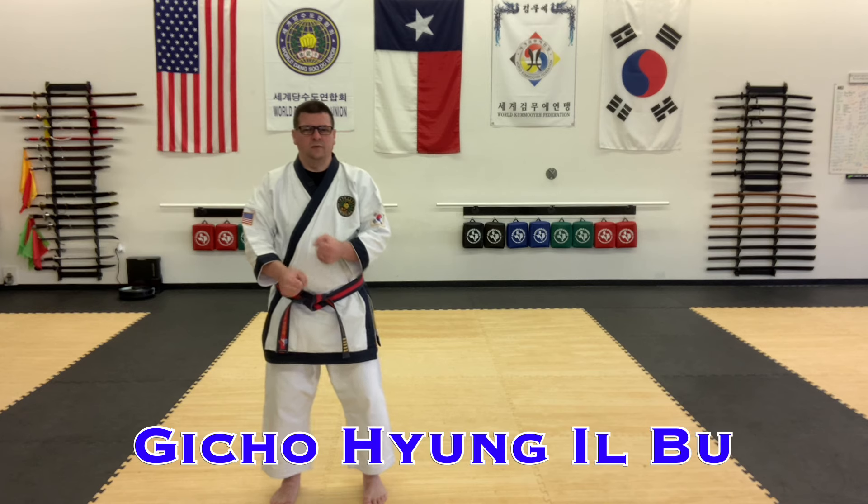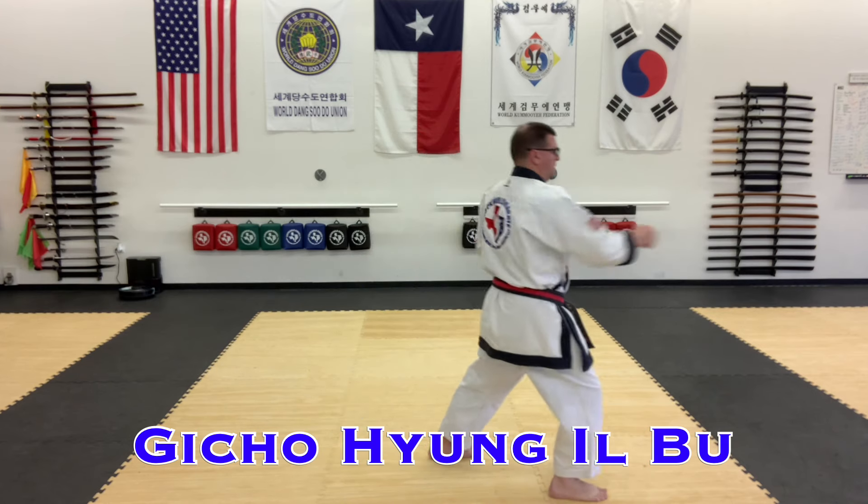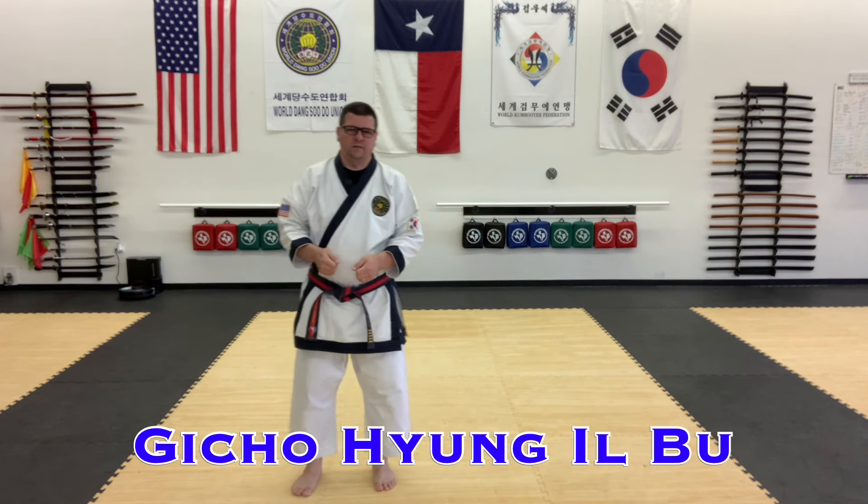So Gi Choyang Il Bu, first basic form, is going to be low block and front stance, and then step, middle punch, and front stance. So that is Gi Choyang Il Bu, the first basic form.